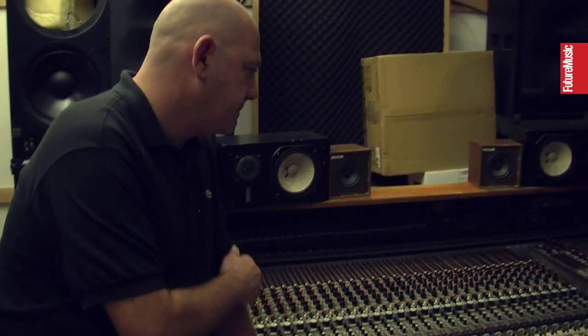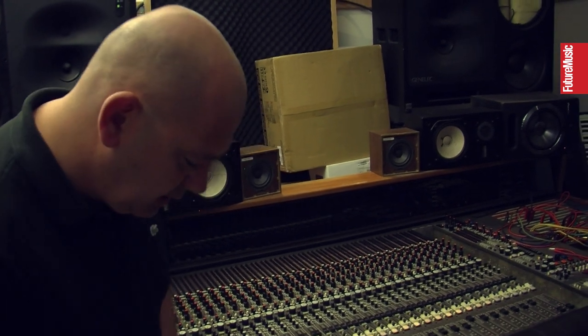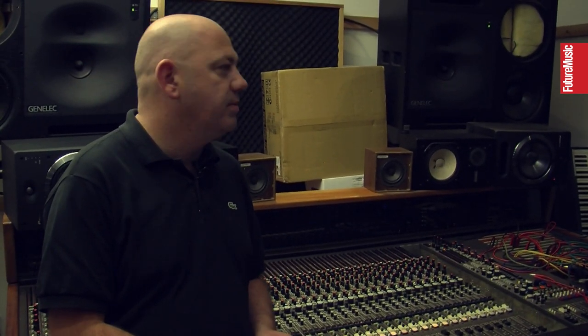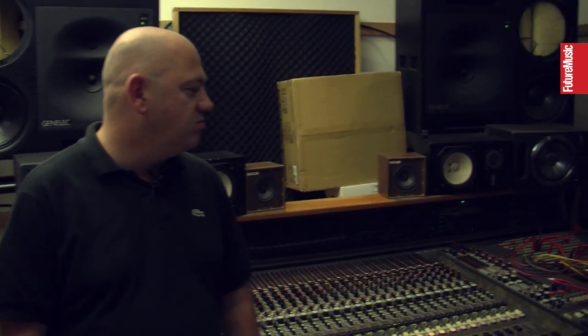Despite the troubles, would you swap it for anything else? If I do build another studio one day — and I will build one in the countryside with much more live facilities — I would probably get an SSL 4000. I like classic sounds. It's like using UREI compressors — there's a lot of things on the market now like Distressors and stuff, but why bother when you can just use the proper ones?